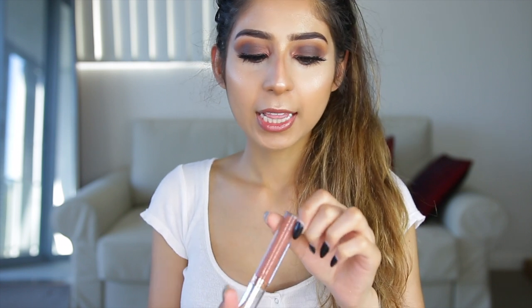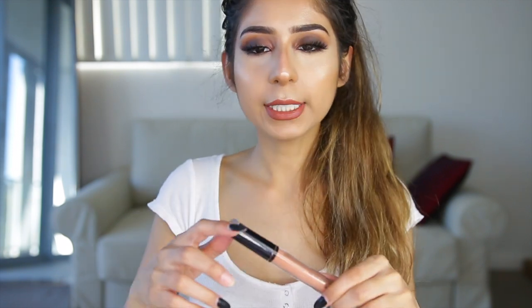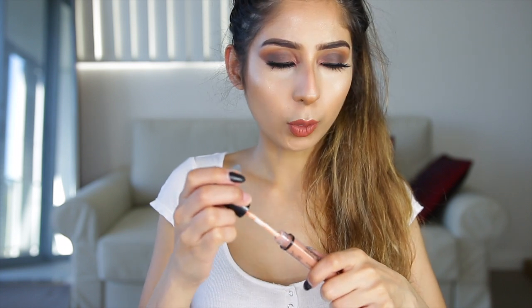Now I'm finishing off the lips with the Anastasia Beverly Hills Liquid Lipstick in Ashton, then topping it with NYX Lip Lingerie Gloss in Sable, which is a lot lighter. This combo is actually everything.